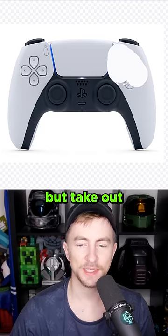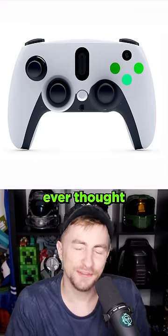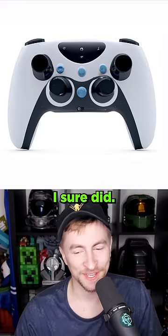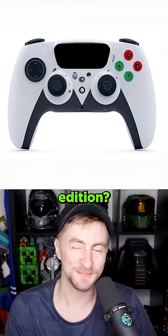It kind of turned into like a PS Vita of sorts, didn't it? Okay, I want to keep the shape but take out all the buttons and sticks. The PS6 controller. Have you ever thought that you needed three thumbsticks? I sure did. Have you ever thought that you needed four thumbsticks? I sure did. Have you ever thought that you needed three thumbsticks and for it to be the Christmas edition? I sure did.